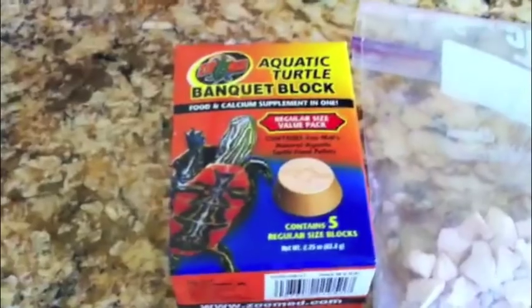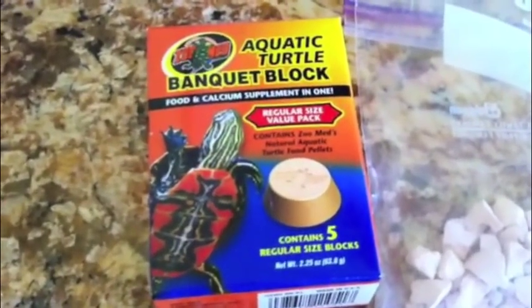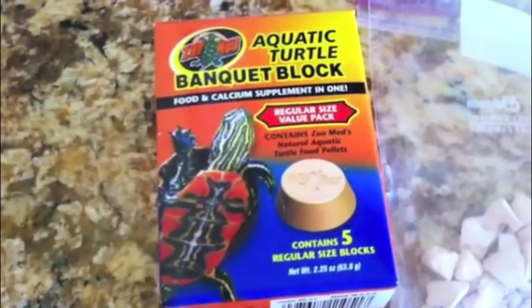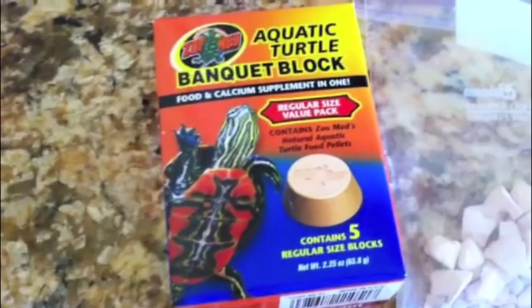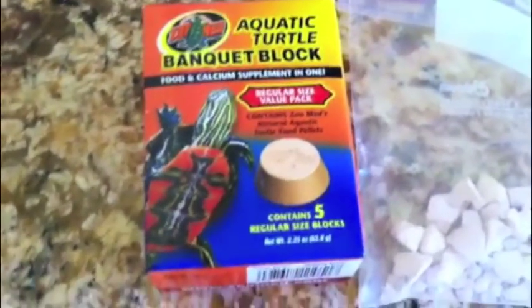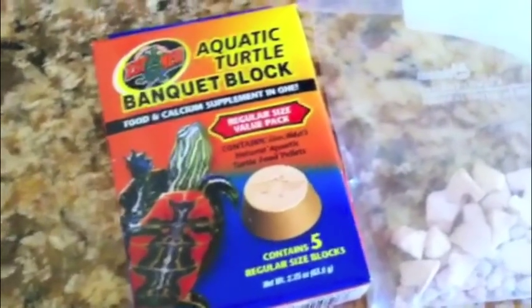Another cool product is the Zoo Med Aquatic Turtle Banquet Block. My turtle absolutely loved this thing so much that I had to take it out of his tank because he wouldn't leave it alone. Apparently your turtle is supposed to eat on it for a few days, but mine wanted to eat the whole thing in one sitting, which would actually be dangerous to his health — turtles can gorge themselves.